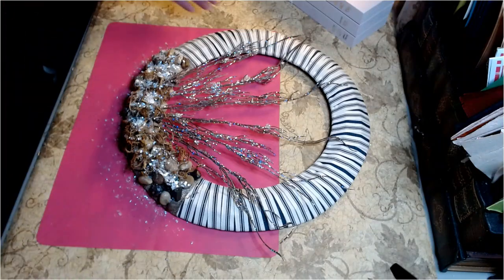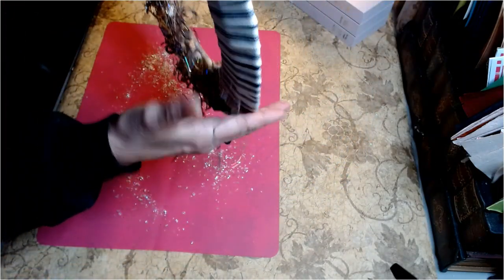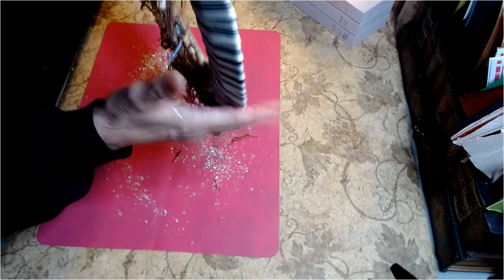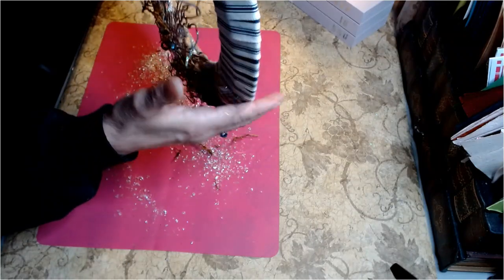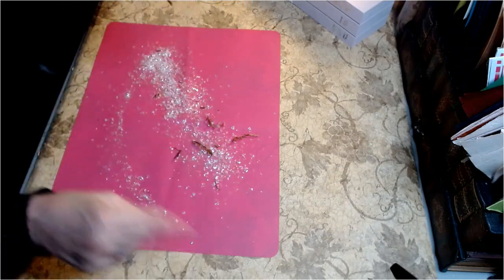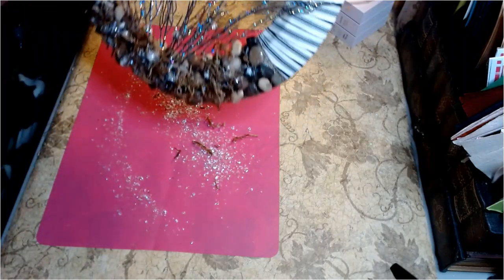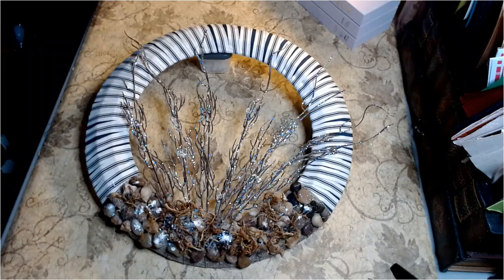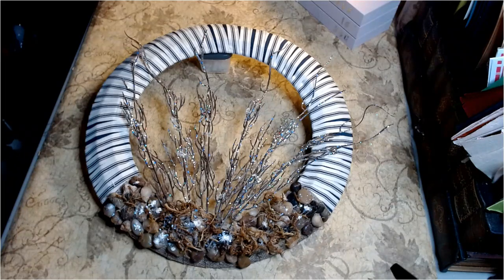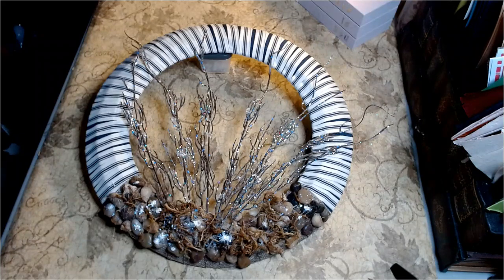Here's what I'm going to do — I'm just going to stand it up. What stays stays; what doesn't does not. And I'll be right back with our final reveal. And there it is — I think this turned out absolutely gorgeous. There's just enough shimmer. So pretty. I am so pleased with the way this wreath turned out.